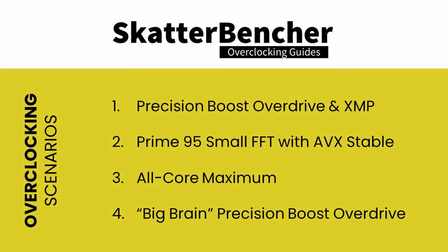Hello and welcome back to a brand new video. In this video we'll be overclocking the Ryzen 5 5600X all six cores to 4.65 GHz. We'll be covering four different overclocking strategies: first, enabling Precision Boost Overdrive and XMP; second, pushing the CPU to its maximum Prime95 with AVX enabled stable settings; third, pushing to its all-core maximum stable frequency; and lastly, trying to big-brain PBO. But first, let's have a look at the hardware used in this guide.